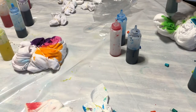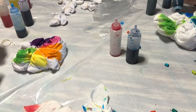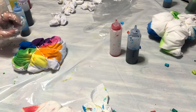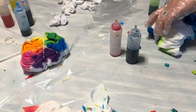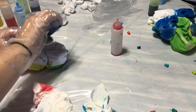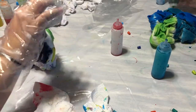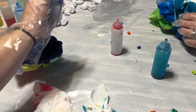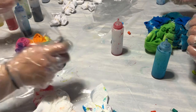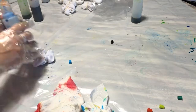A technique I'm doing right now is called the spider. What you do is fold your shirt in half and do a spiral. I did a spiral on the side, so when I opened it up I had two spirals — that makes sense. You're supposed to do all your colors on one side, and on the other side do darker colors, which is why I have one dark color on one side and lighter colors on the other.